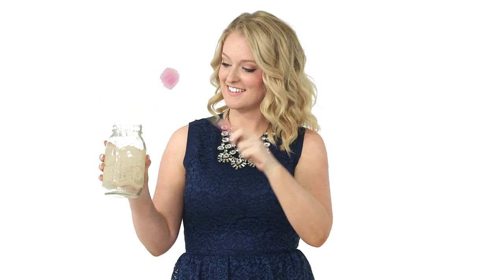Watch as I transform this simple mason jar into an elegant vase. Ta-da! Okay, maybe it's not that easy, but it's pretty close.